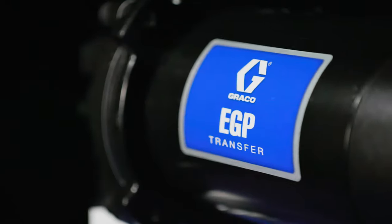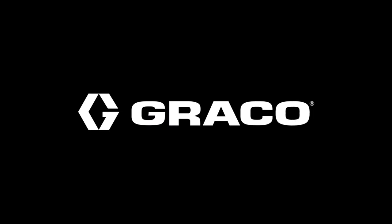EGP electric transfer pumps — mobile, durable. Graco.